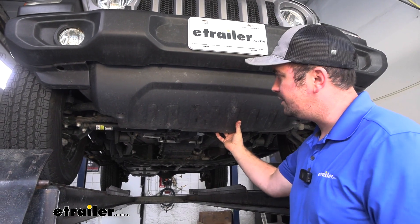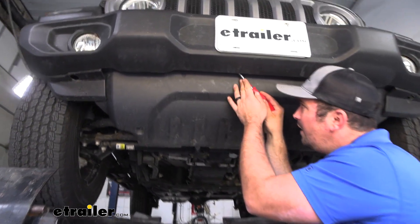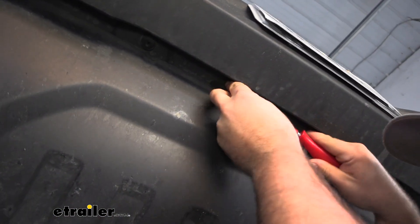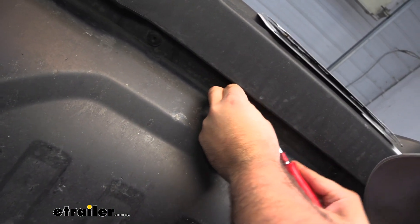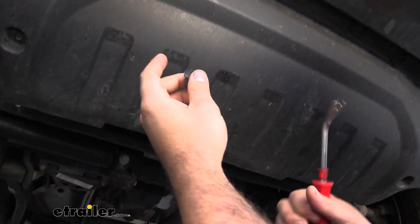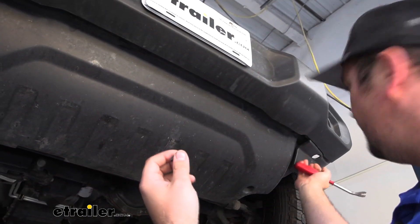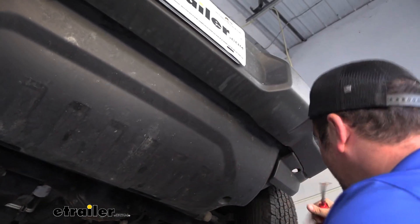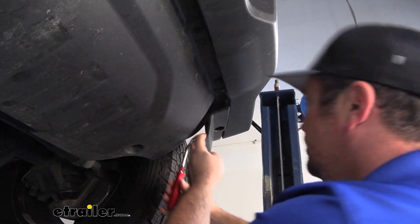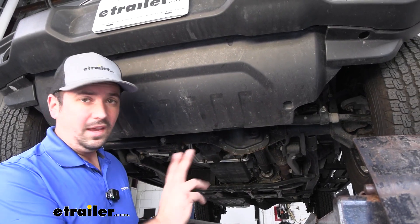Underneath the bumper there's going to be a series of plastic push pins that are slightly different than the ones up top — these are mostly to get the rock panel off. They have slots on them so you can pry those out the same way. There are also ones tucked up in some holes that are a little tricky to get to, but you can access them from the side. Go ahead and get all your plastic push pins removed on the bottom.